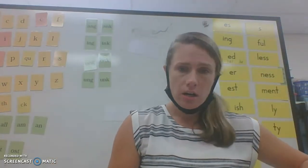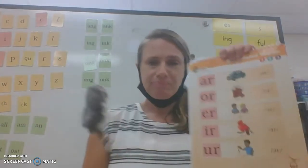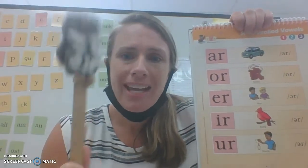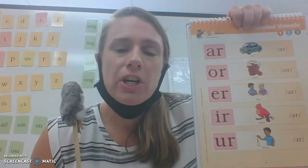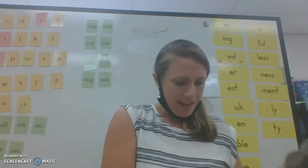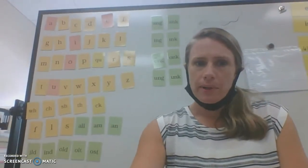Today we are also going to do our R-control poster for a warm-up. Please hold: A-R - car, O-R - horn, E-R - her, I-R - bird, U-R - burn. Let's review a couple of our sounds on the board.